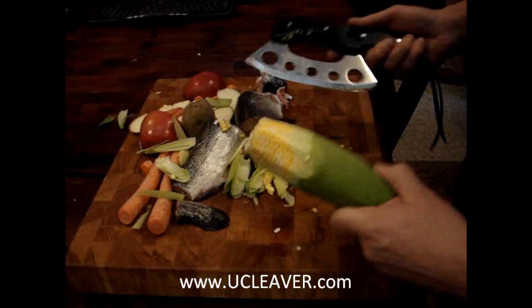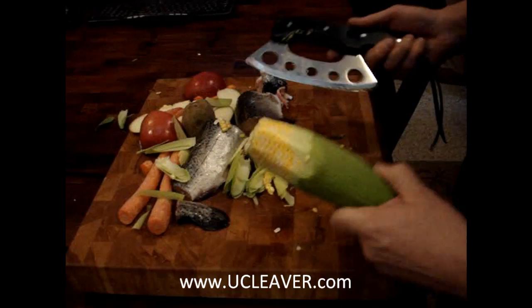So there you go. You can see it's ultra sharp, very effective, a wonderful tool. You need to get yours today at ucleaver.com.